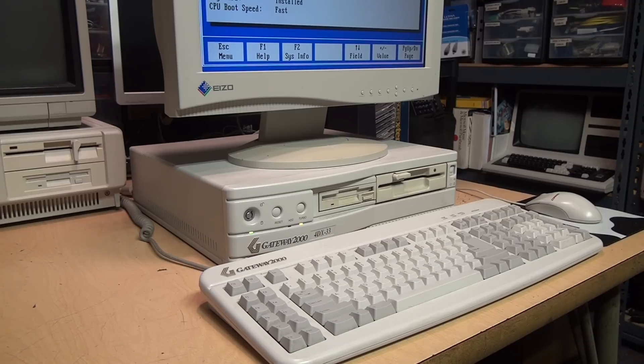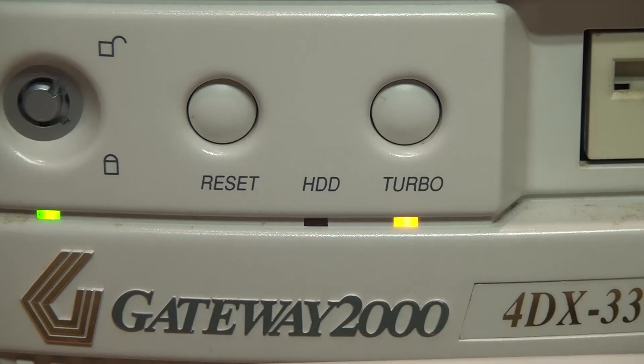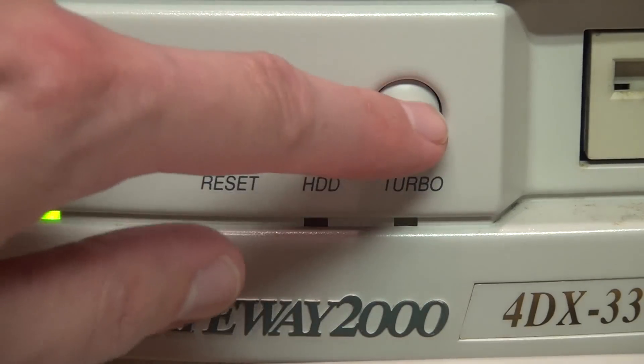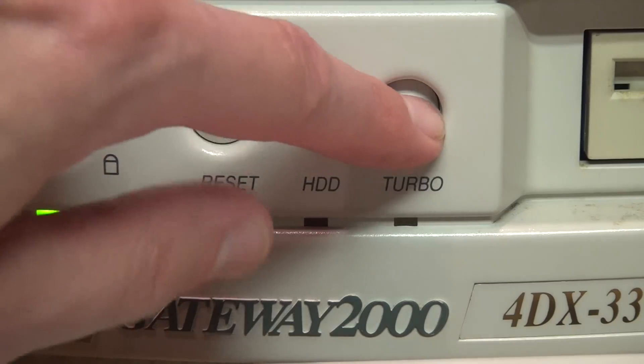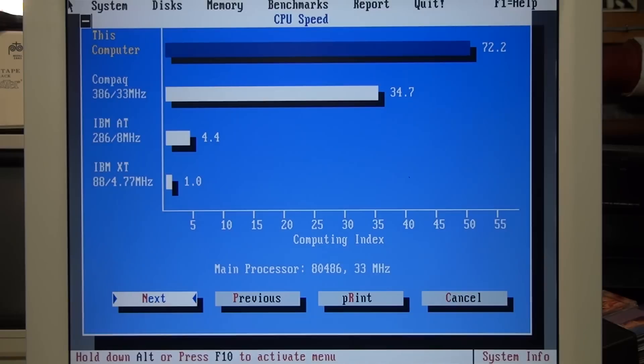Here's a name-brand factory-built PC from the 90s with a turbo button: a Gateway 2000 4DX33. This one is different because the turbo button does not push in and pop out — it's a momentary contact toggle button. The Landmark speed test scores 158 with turbo mode enabled and the indicator LED lit, dropping all the way to 15.3 when turbo is disabled. This 486DX in turbo mode is quite a bit faster than a 386 at the same 33 MHz clock speed, but disabling turbo brings it down to about the same speed as a 286.